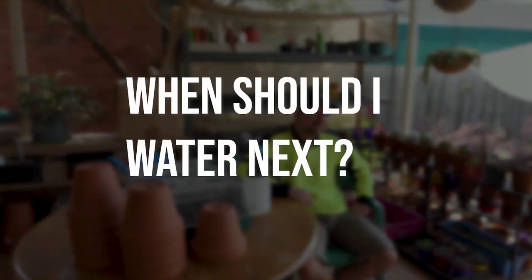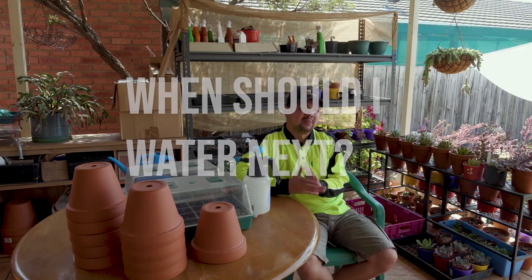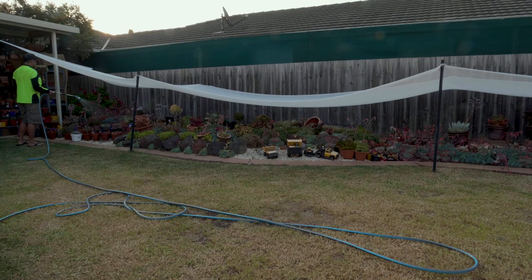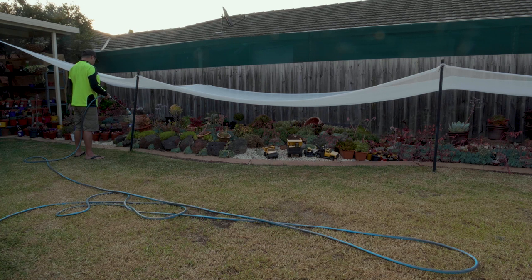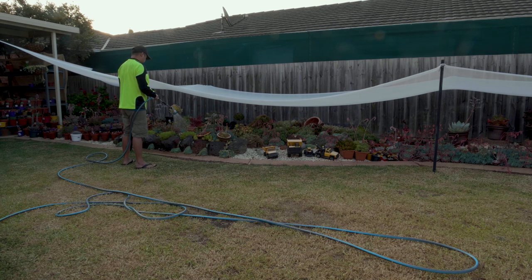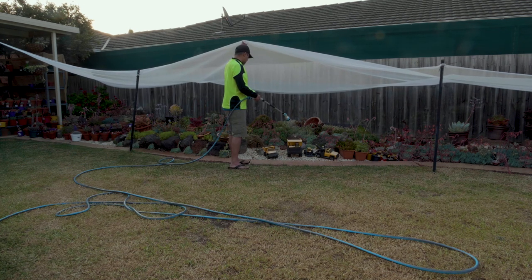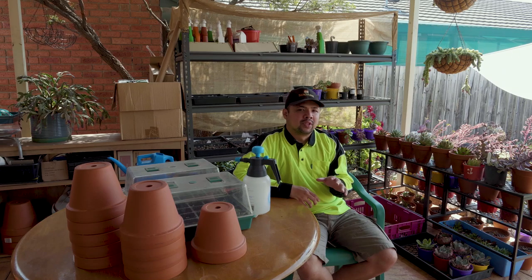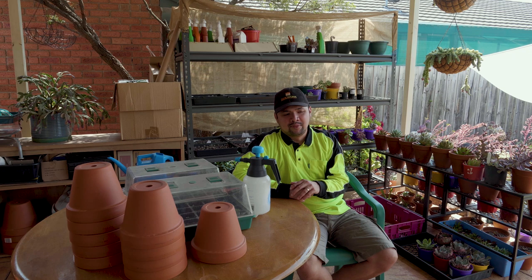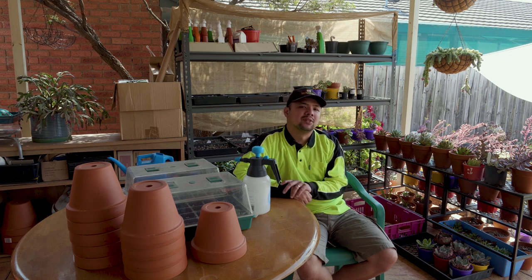When should I water next? Personally, I just play it by ear. Many experienced succulent growers would tell you to wait until the soil is completely dry before watering again. There are lots of other channels talking about this, so I'll refer you to one of them. A good one would be this video from Succulent Fame, which she published last week. Have a look at that.